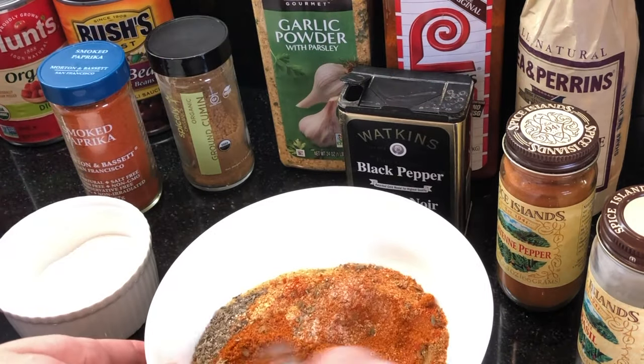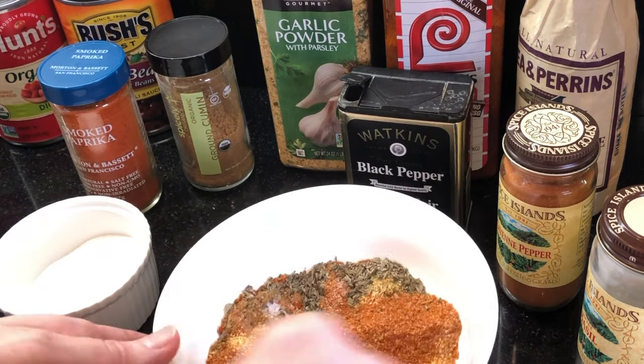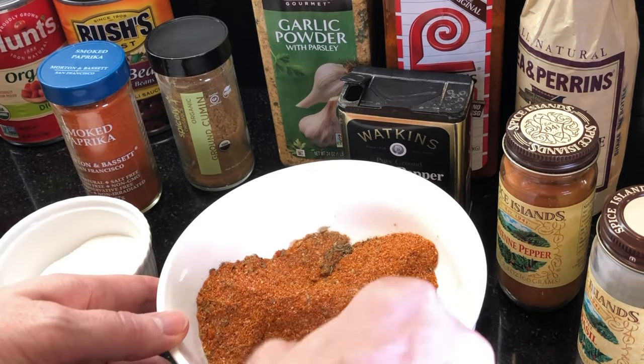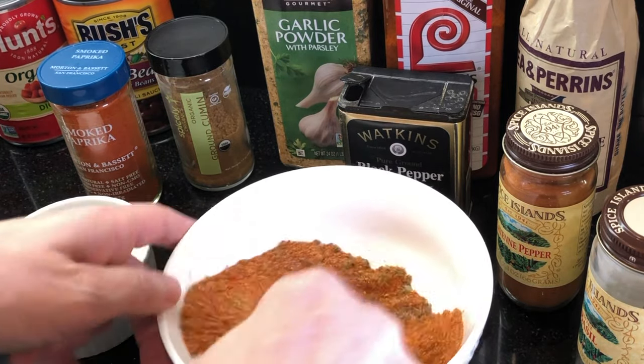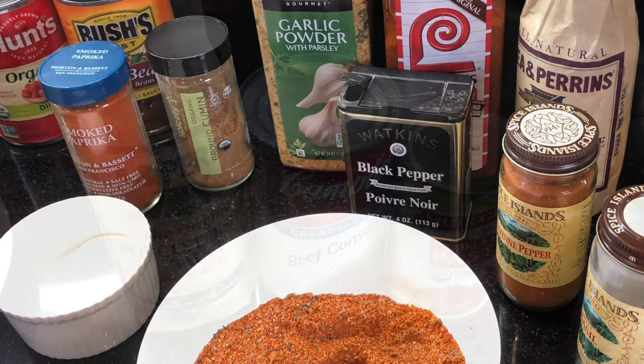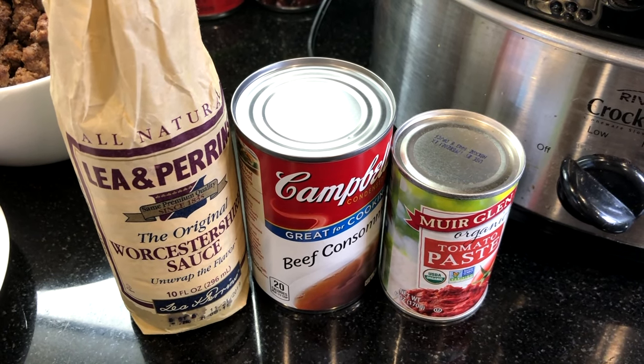This spice mixture is packed with tons of flavor but it's still mild enough for almost everyone to enjoy. To add more spice, you can add more chili powder or more cayenne pepper. I love that this is a crock pot recipe — it's so easy to put together in the morning and have delicious chili ready by dinner.